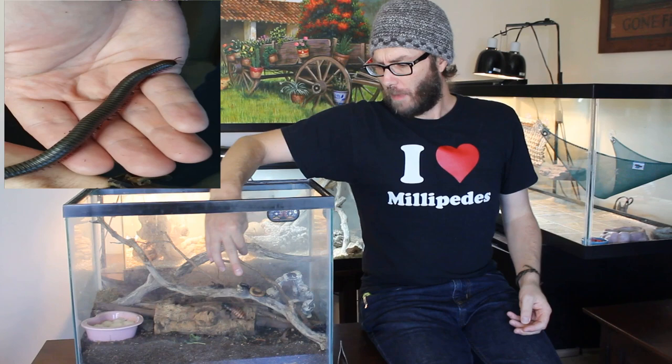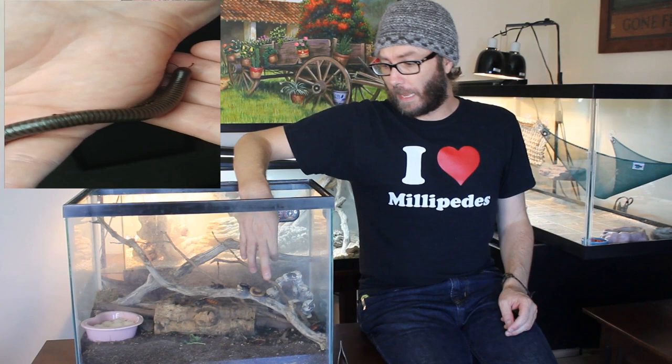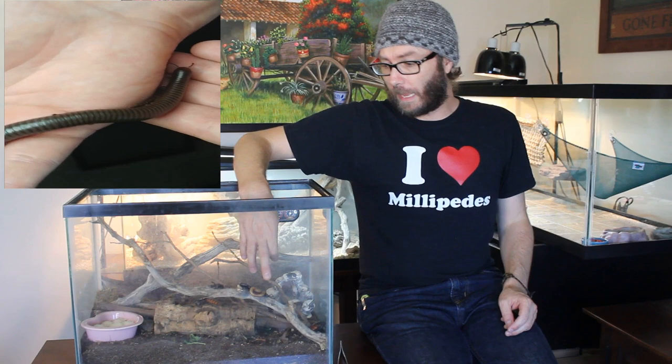They don't need a lot of water. If it rains, they'll get out of the rain and they'll bury themselves a little bit. We've got the Sonoran chocolate millipede, and then we also have what some people call the Texas gold. They're just a different type of morph, but they're in the same genus, which is Orthoporus ornatus.